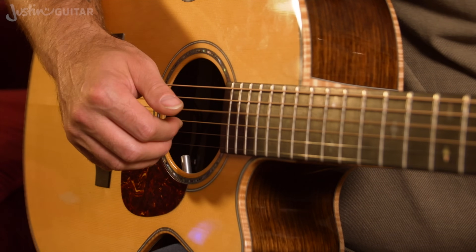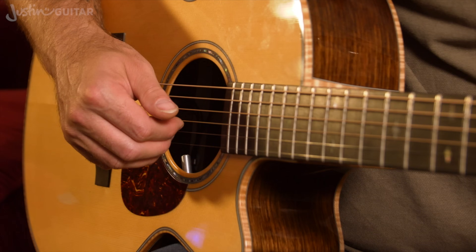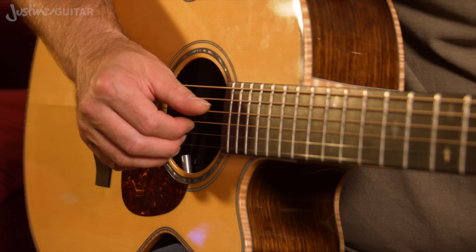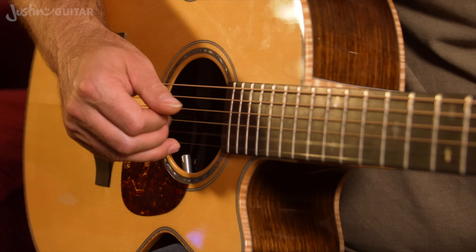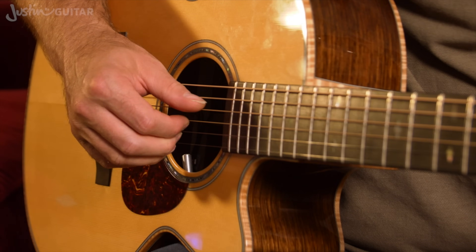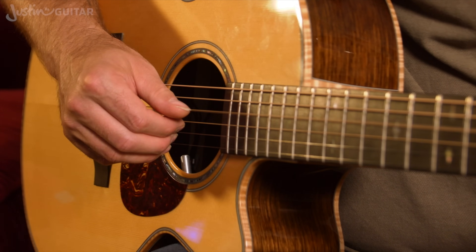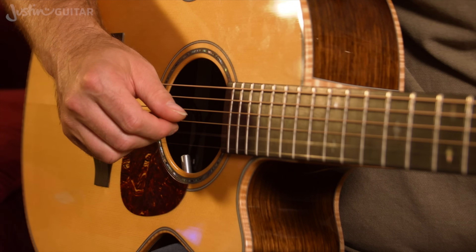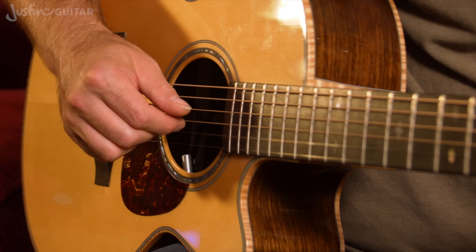We're going to start off with a D chord. For a D chord, the thumb wants to play the fourth string, which is the note D. The pattern I want you to start off with is playing thumb, first finger, second finger, third finger, second finger, first finger, thumb. The count would be rhythmically 1, 2, 3, 4, 5, 6, 1, 2, 3, 4, 5, 6.